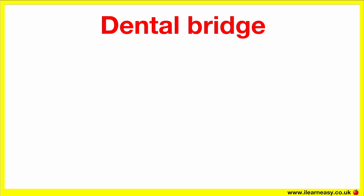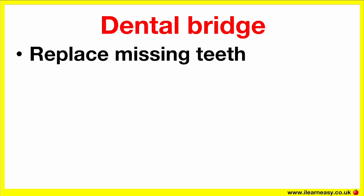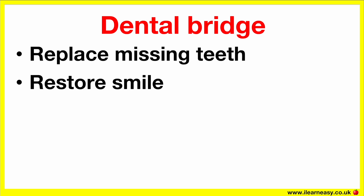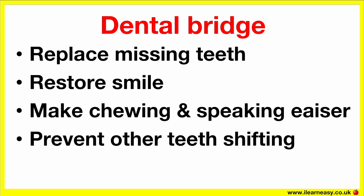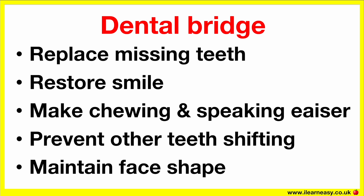A dental bridge helps to replace missing teeth without surgery, restores your smile, makes chewing and speaking easier, prevents other teeth from shifting out of place, and helps to maintain your face shape — because missing teeth can cause sunken cheeks.